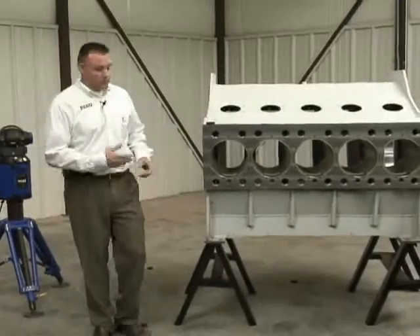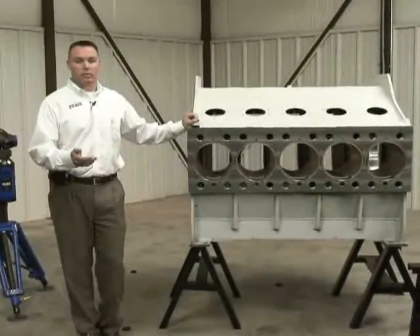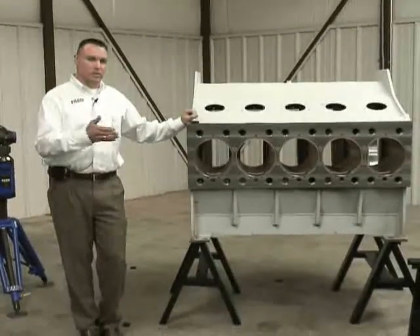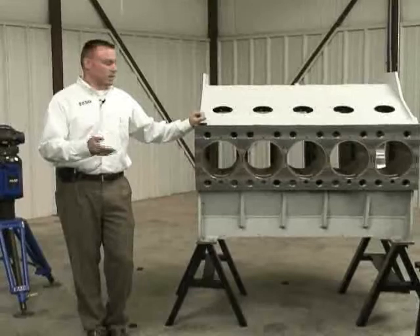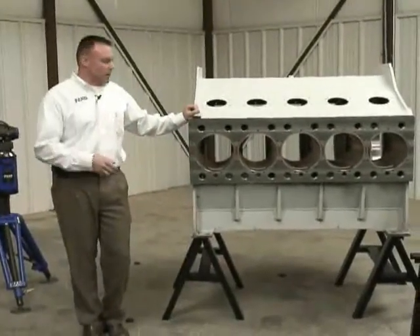These frack pumps are very large components, and traditionally using hand tools it might take somewhere in the neighborhood of four to six hours just to inspect this part. With the laser tracker we can decrease the time and increase the accuracy — in about fifteen minutes we can inspect an entire frack pump.